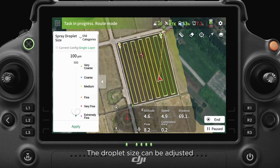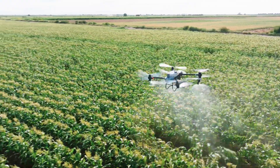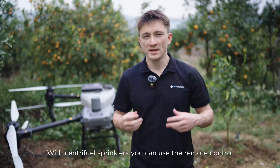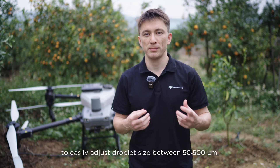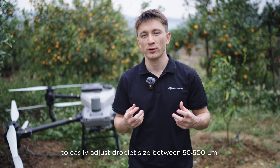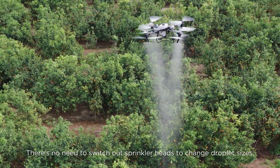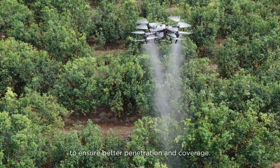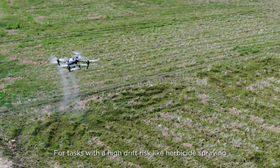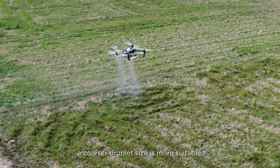The droplet size can be adjusted by changing the disc rotation speed. Using the remote control, you can easily adjust droplet size between 50 to 500 micrometers with no need to switch out sprinkler heads. A finer droplet size is ideal for fruit tree spraying to ensure better penetration and coverage, while for tasks with a high drift risk like herbicide spraying, a coarser droplet size is more suitable.